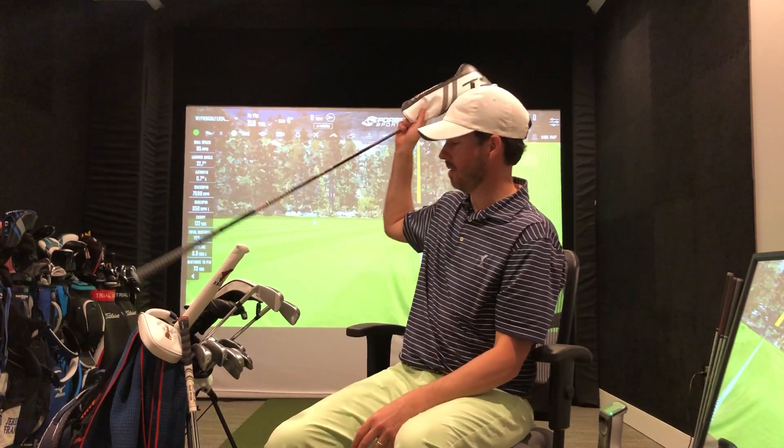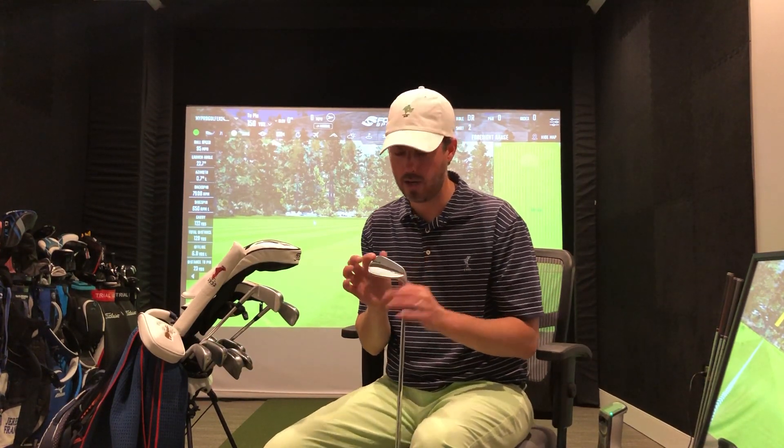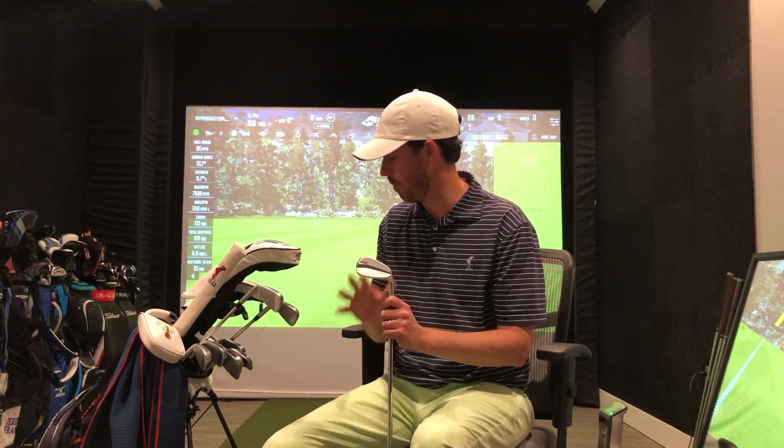Just a heads up — I'm playing around with the Ping Blueprint irons. I find that sometimes I'll just hit these i500s a little too far. I know that sounds a little crazy for most of you out there, but the workability of the Blueprint iron is something I'm playing around with.